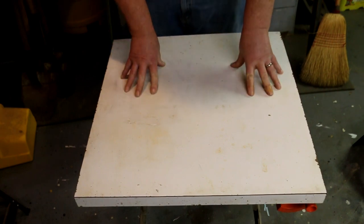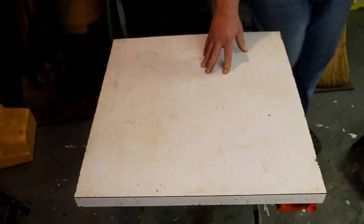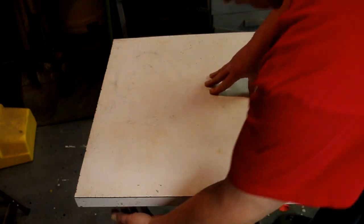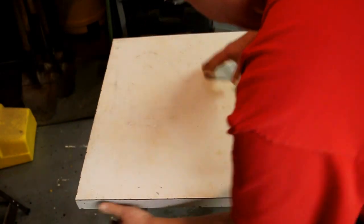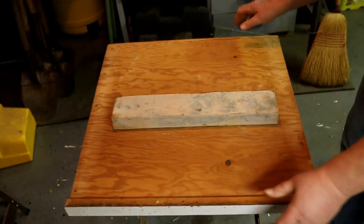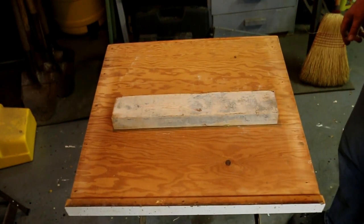Cost me nothing. All I did to make it work is cut it to the size I wanted and fasten a 2x4 to the bottom.